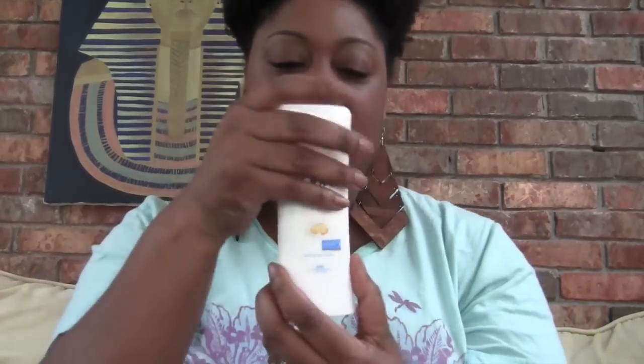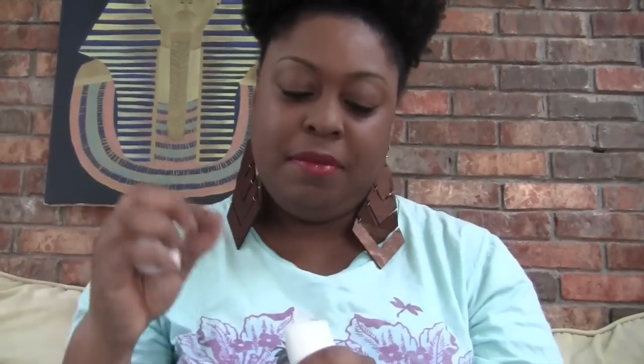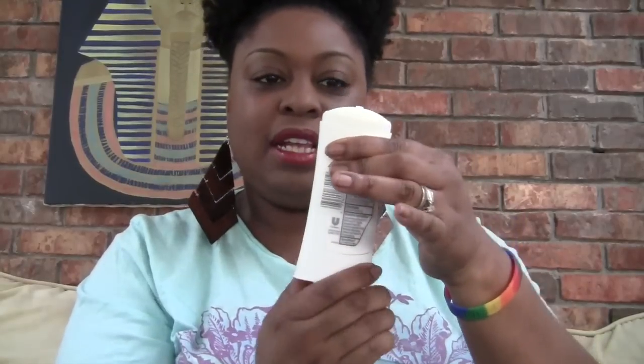This is a new version of this kind of deodorant. We just take the top off — it comes with a protective coating, and then it's a twist-up like this.